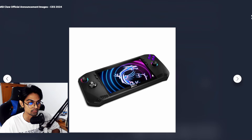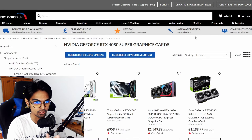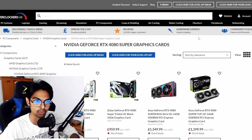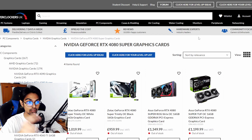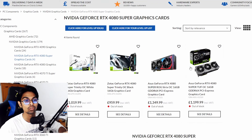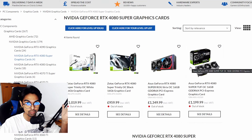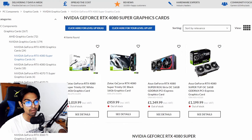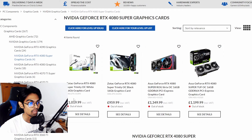Moving on — the RTX 4080 Super is out, and UK pricing has been listed. The Zotac RTX 4080 Super Trinity comes in at £959, and the white variant is £1,019.99. These are pound prices from UK retailers.